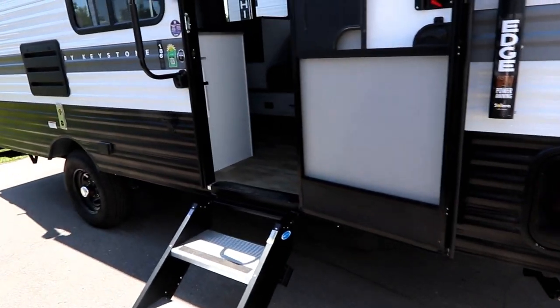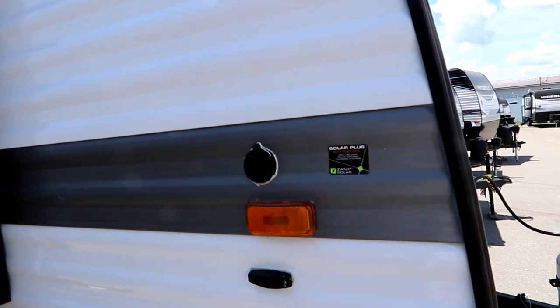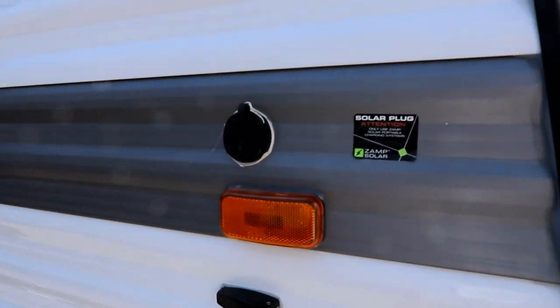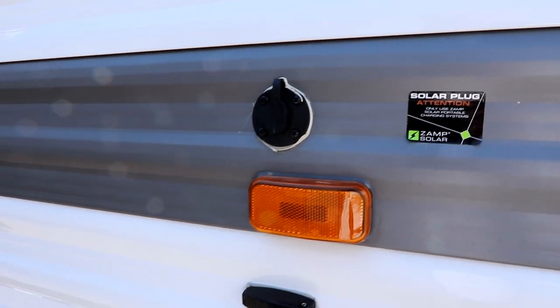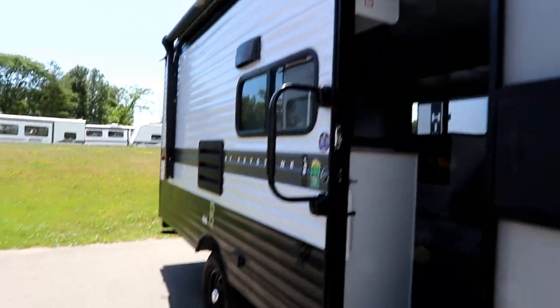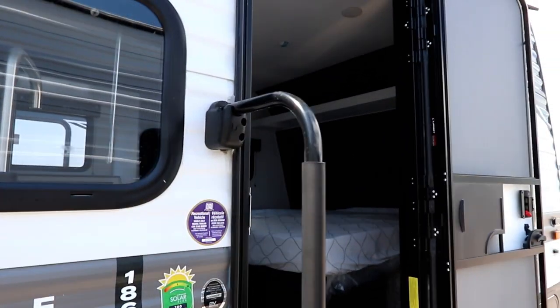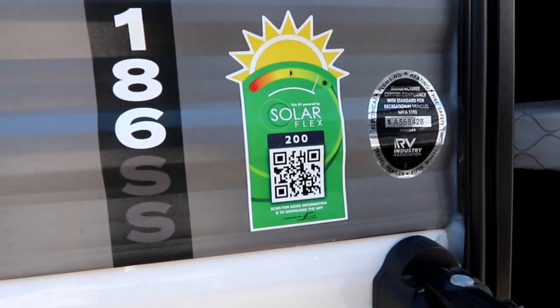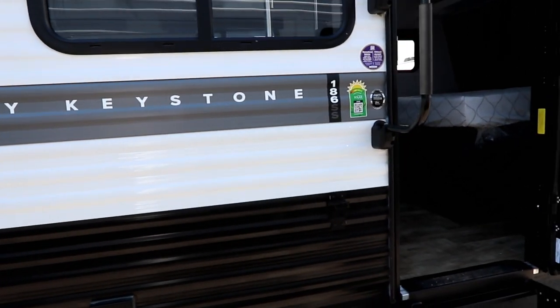Let's take a little look around the outside. This does have a Solar Flex 200 package and you get the solar plug-in on the outside as well. There's a nice power awning with LED light strips, a solid step, and even a bigger grab handle. The Solar Flex 200 gives you a solar panel up top.